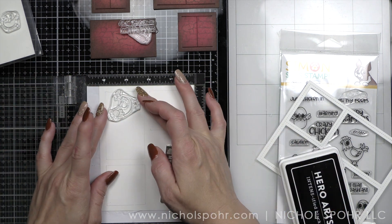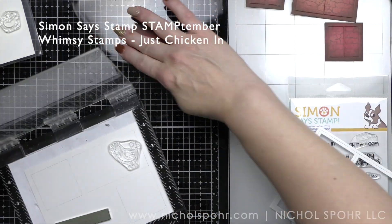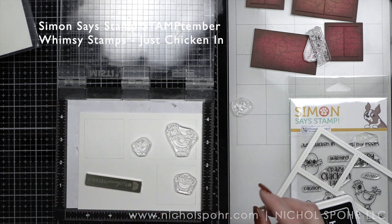This is a really fun, interactive type of card and it's going to work with lots of different stamp sets. This may even work with some of the stamp sets that you have already gotten during Stamp Timber, not just this set.